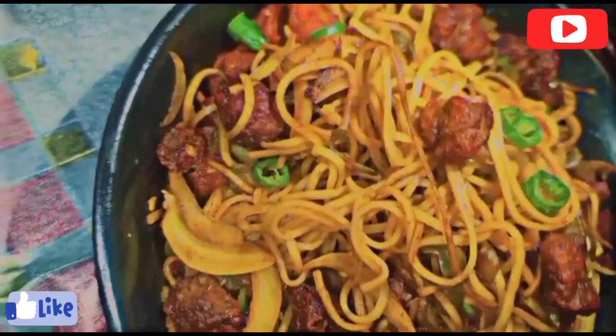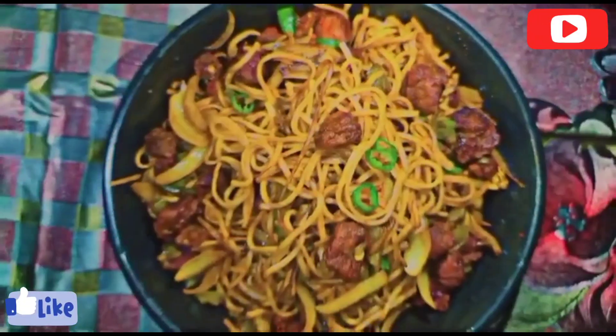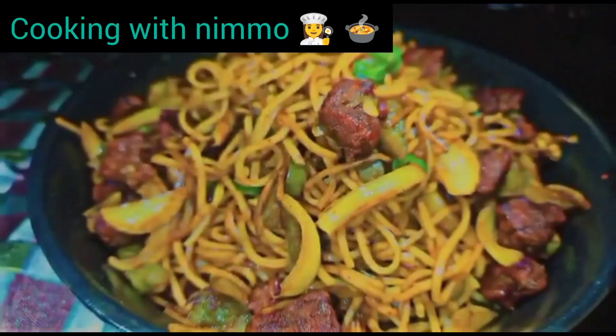If you liked the video, please subscribe and don't forget to check out my channel — Cooking with Nemo. Bye!